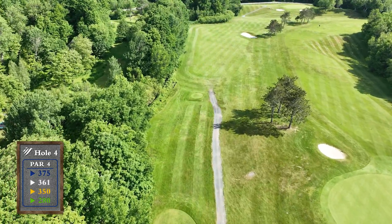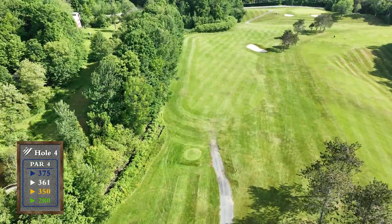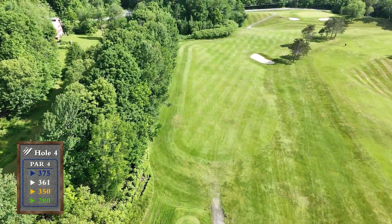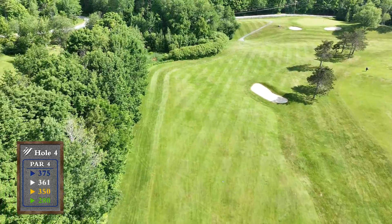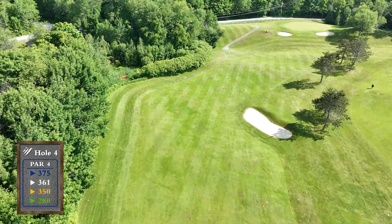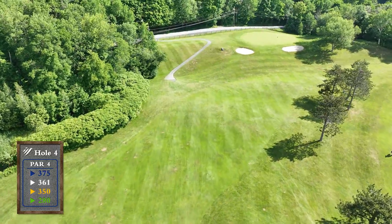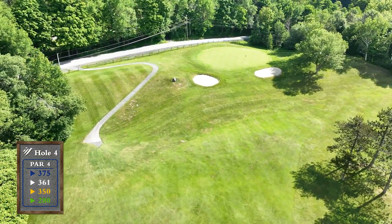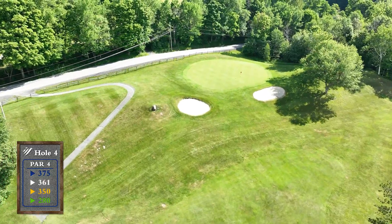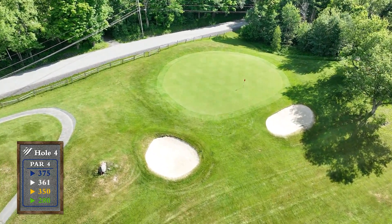Play your tee shot to the left of the fairway bunker. The uphill second shot will play long, so take an extra club to carry the two green-side bunkers short, as they are no bargain. Once on the green, it slopes back to front, so leaving it below the hole is key to a good score here.